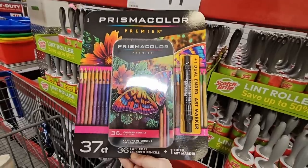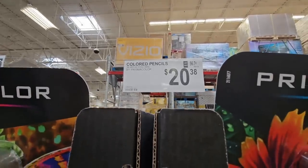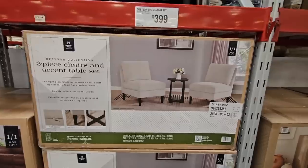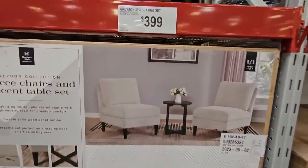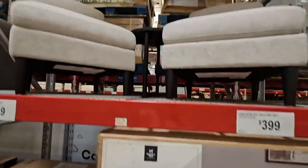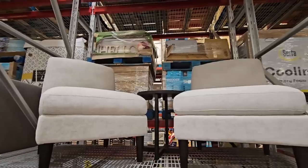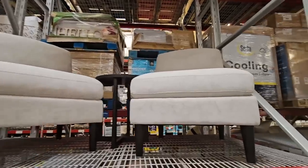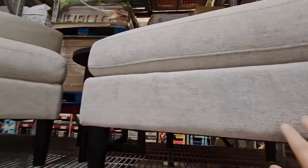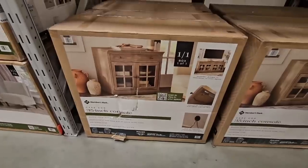The three-piece chairs and accent table set is actually really pretty. They're saying it's gray but it almost looks beige. It's $400. They feel really soft — I like the set, though I wish it had armrests because I prefer a chair with armrests. But these are pretty.